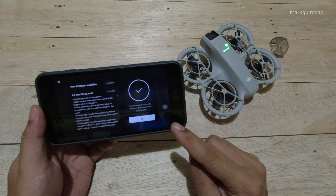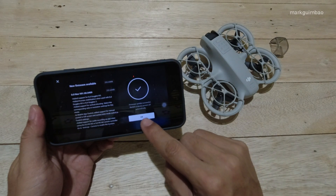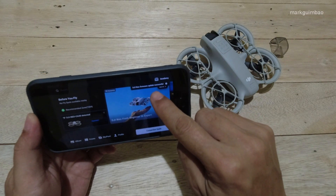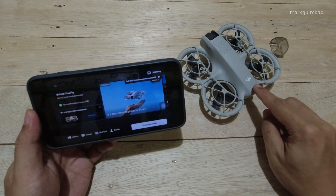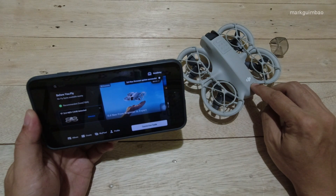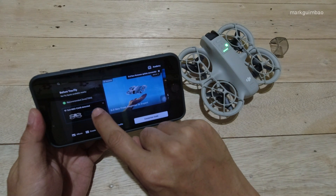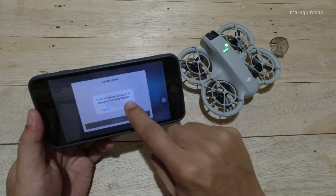Click OK. You'll notice the aircraft is turning off — click OK again, and you'll see the confirmation at the upper right corner of the DJI Fly app saying: DJI Neo firmware update successful. Now let's turn on the aircraft and connect it to the mobile phone again. Click Join and it's connecting.